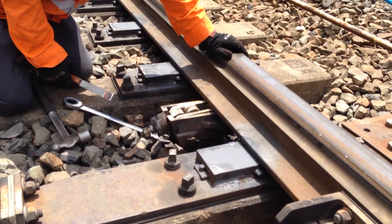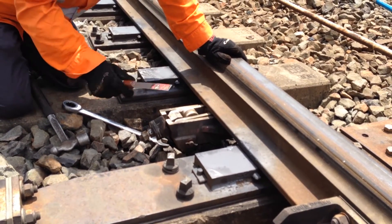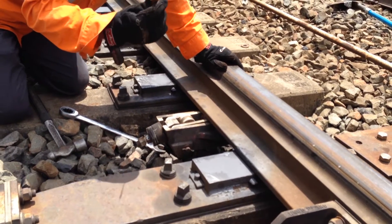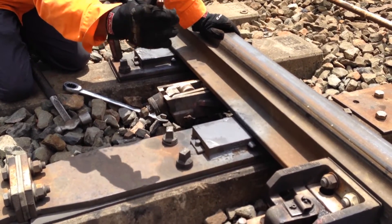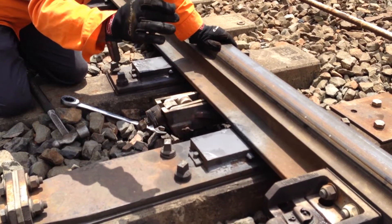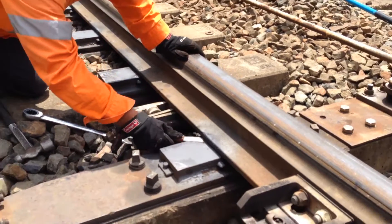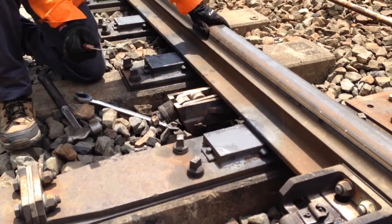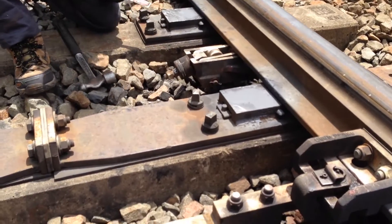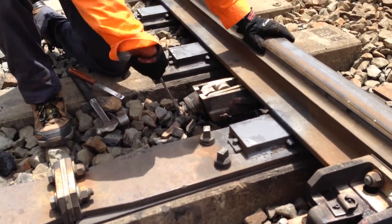Tighten the adjusting nut until the switch is one millimeter clear of the slide chair next to the roller toward the tip of the switch. Frank's going to demonstrate that now. A one millimeter paint scraper, which is ideal for this situation, and it just slides in beautifully — so that would be considered adjusted. And we lock up the lock nut once we've got our adjustment.